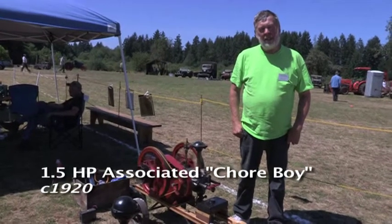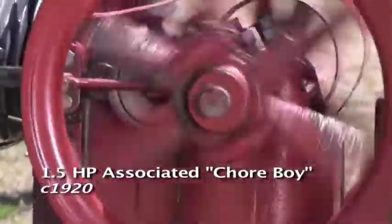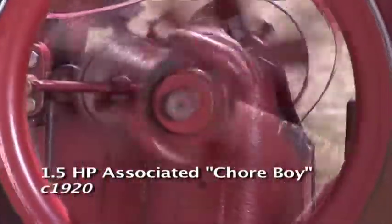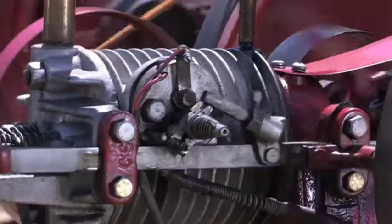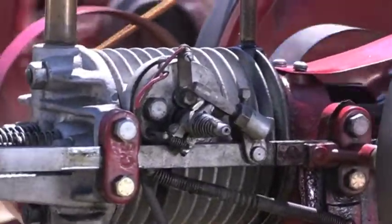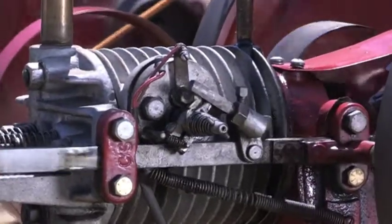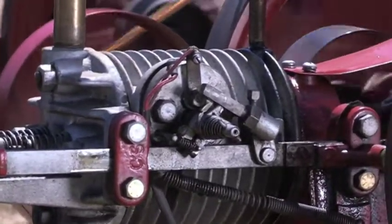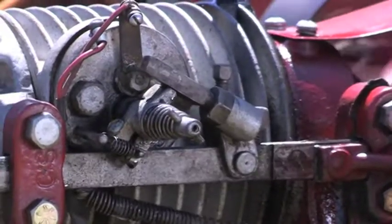It's a horse-and-a-half Chore Boy, air-cooled. I think it's about a 1920-something. It runs off a battery and a low-tension coil, and it's running now about 120 RPM. It's normally supposed to run, in working operation, about 500 RPM — they slow them down for the shows.